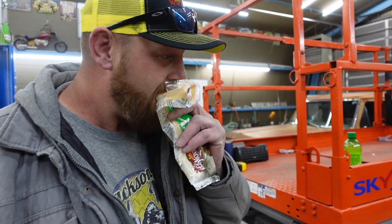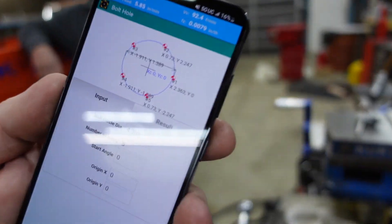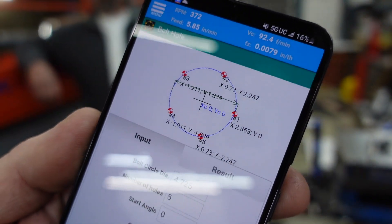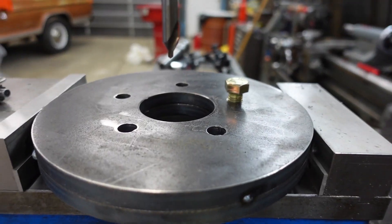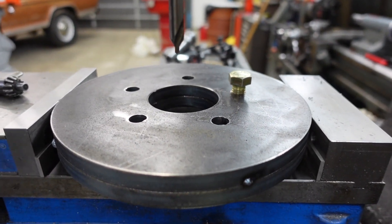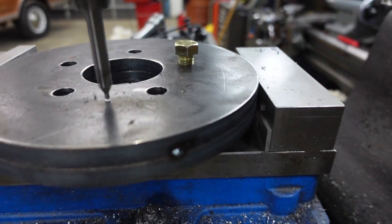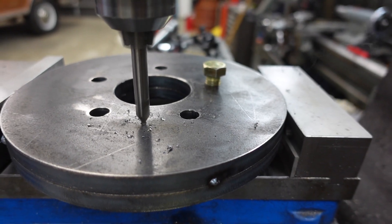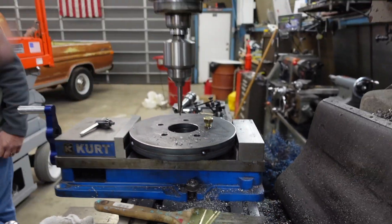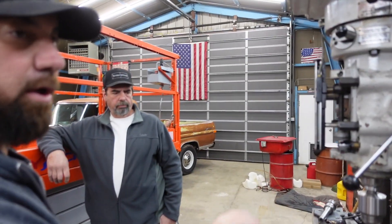Nothing better than a bomb burrito. My numbers right there: 2.363 is number one, Y zero, X 2.363. We're going to spot drill all of them first.